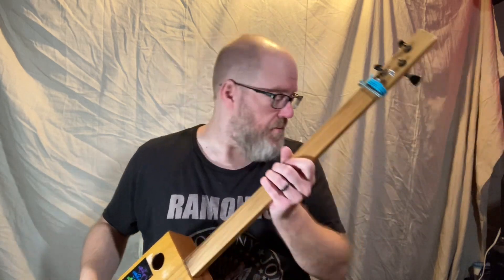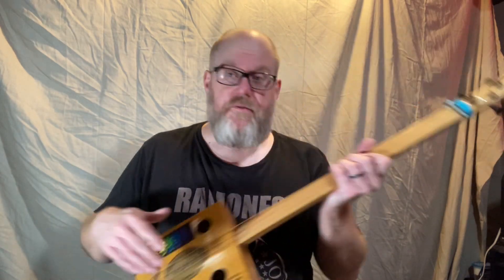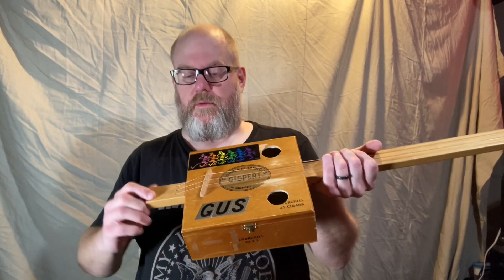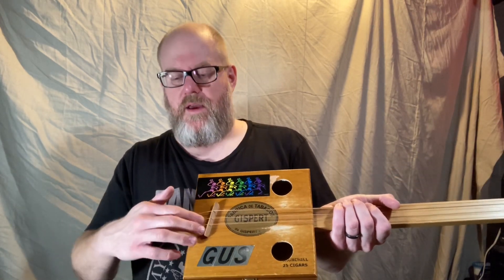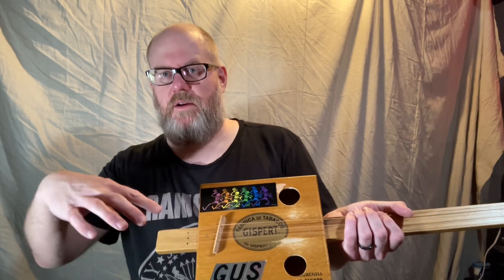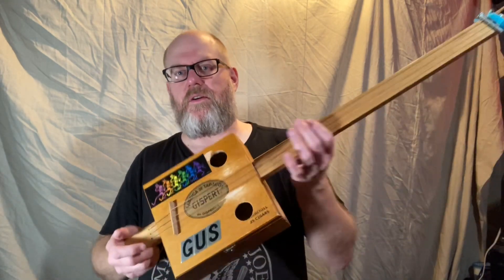That eliminates these unwanted noises coming through the amp. I've got a lot that are built with the bridge here and then the strings pass through — if you have a large distance there, you might have the same problem down at that end. This guitar doesn't have that, but that's why there's yarn wrapped around the headstock end of most of my cigar box guitars. See you next time.